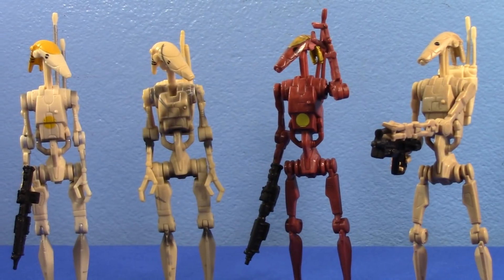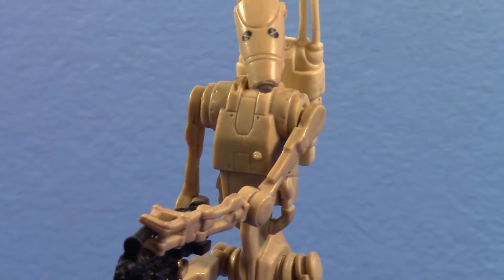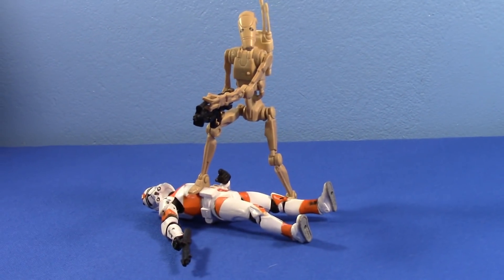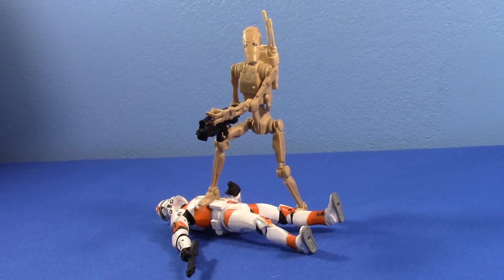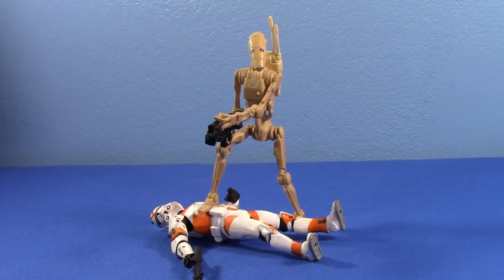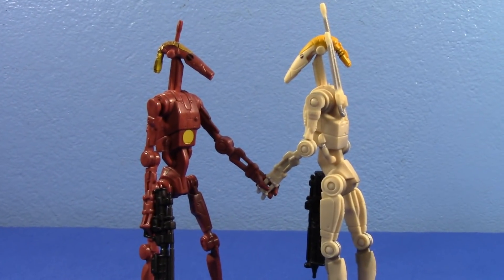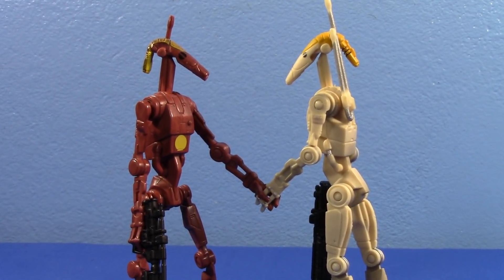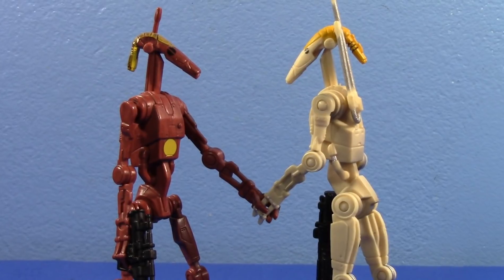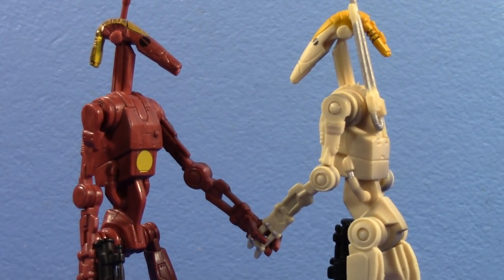This is the definitive Battle Droid. Go out and buy one. Buy two. Buy them all. Buy as many as you see, because you will know that these stand proud and tall, and they stand ready. Educate yourself on what Battle Droid figures will stand for you — that way, you know which Battle Droid figures you can stand, and which Battle Droid figures you just can't.